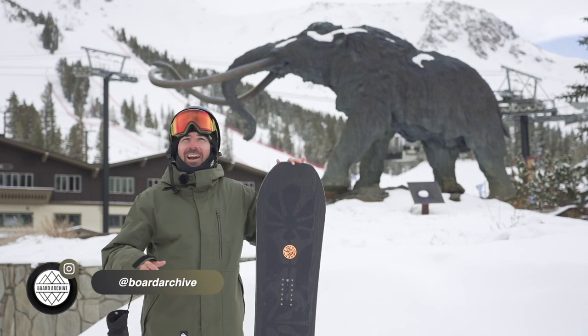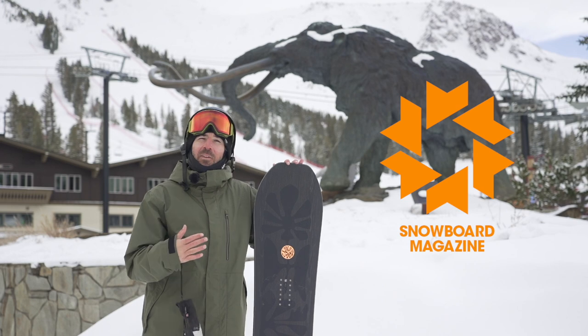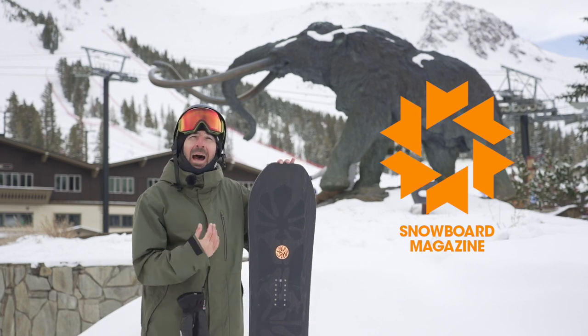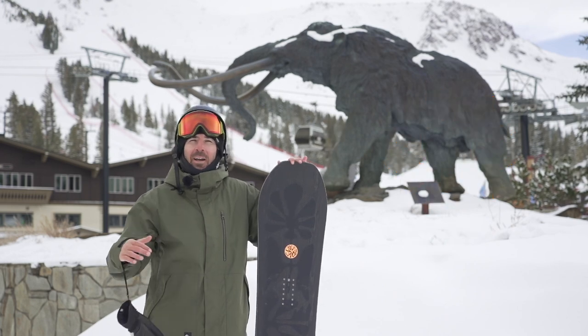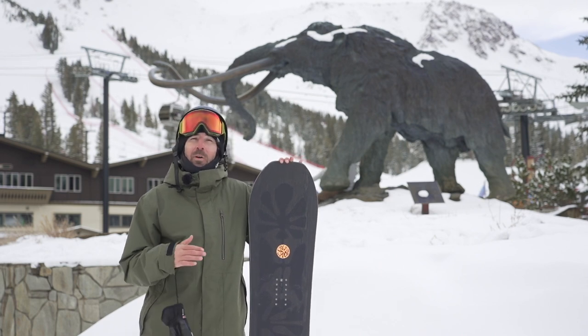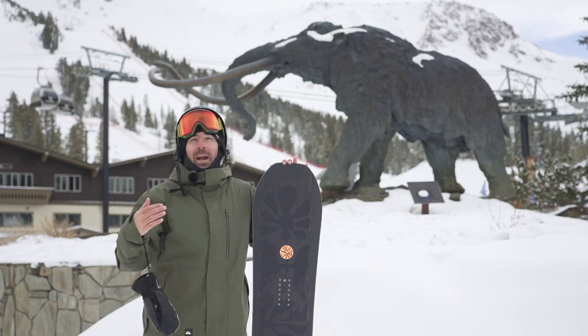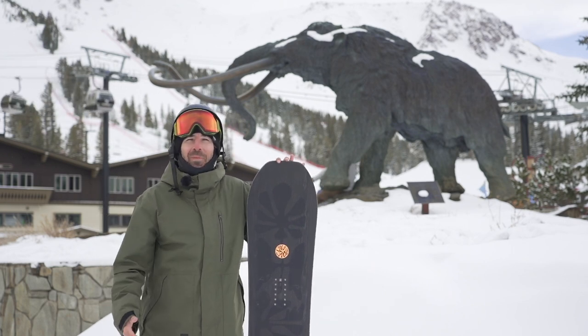Hey, what's up everyone, TJ here. We're out at Mammoth Mountain doing a free ride test with Snowboard Mag. In this video we're taking a look at the Salomon High Path. I'll go through all the tech you're going to find in this board, share some feedback on how it's feeling out here, and if you want to read even more about it you can click the link in the description below to check out the feature on snowboardmag.com.